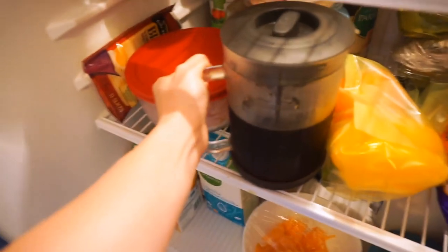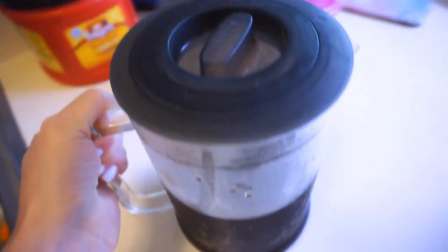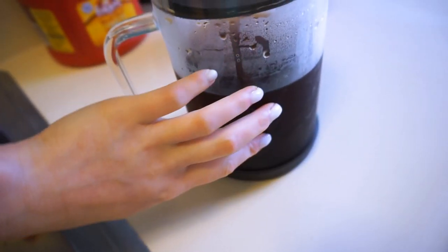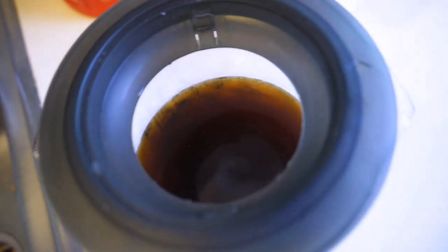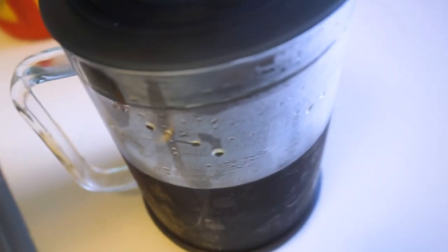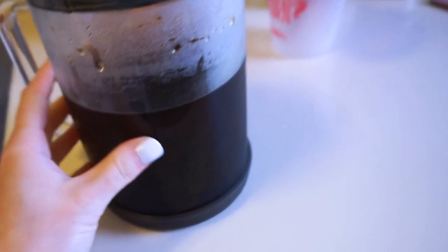I don't really drink anything else besides lemon water or tea and coffee. So this is our cold coffee brewer — it's glass, it's a pitcher, and it is a cold brew. There's a filter that you place inside with water, put it in the fridge, and let it brew for 24 hours. Voila — cold fresh coffee. Paul brewed it last night.